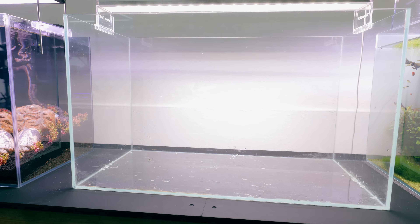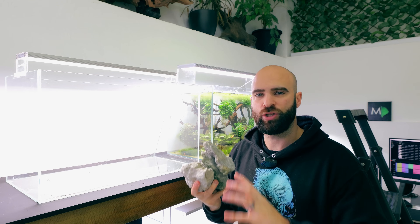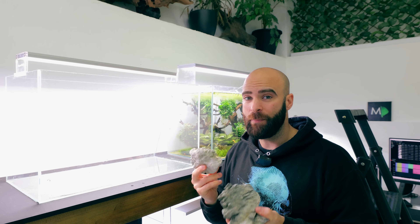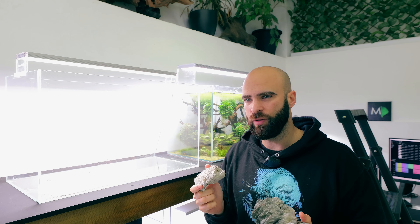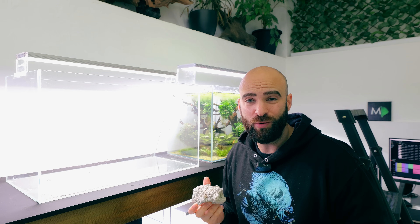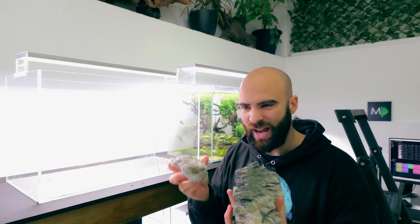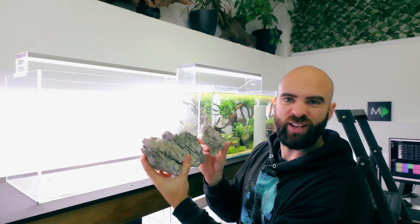Now the fun bit begins and we can start adding in our hardscape. For these type of tanks I find it's much better to start with your hardscape and just build a sort of barrier at the front — a retaining wall. Seiryu stone is probably going to be your best option because it's so readily available and tends to be the cheapest of the aquascaping rocks. You get nice character with the seiryu stone with all the lines and different shapes — it gives angles which allows the retaining wall to look a little bit cool and different.